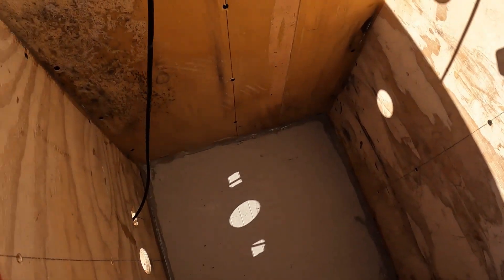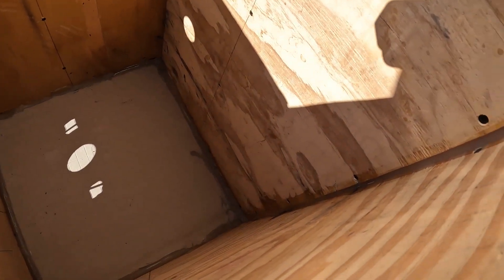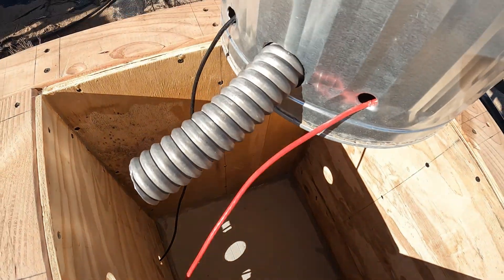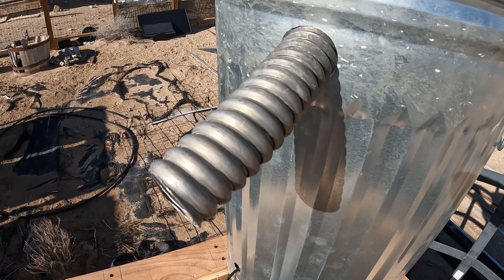I've got a cement board heat board on the bottom here, all sealed up with silicone on all the corners. Silicone is good to about 400 degrees — I'm not expecting any kind of heat like that in this outer area. Here's the duct board: cold air in, hot air out.